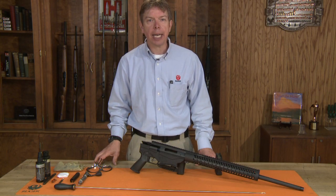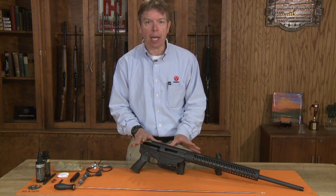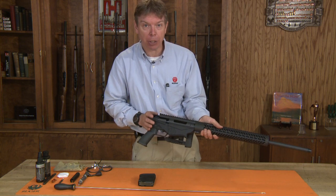Welcome to Ruger Tech Tips. Today we're going to show you how to clean your precision rifle. Before we begin, we want to make sure that the rifle is free of any live ammunition. We've checked both the magazine and the chamber, both physically and visually, to make sure they're empty.